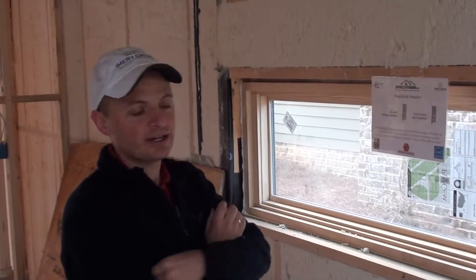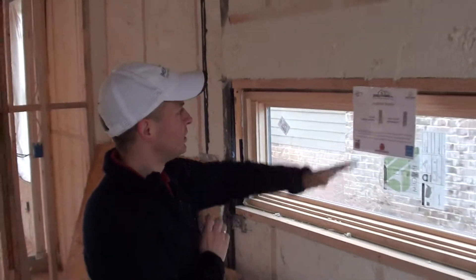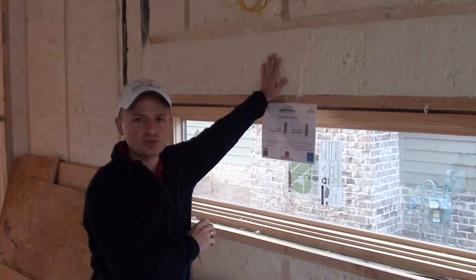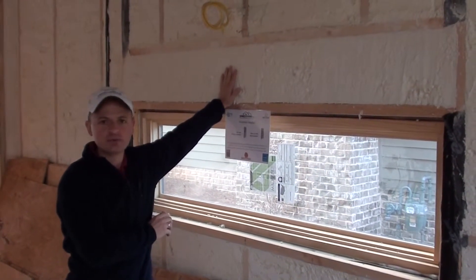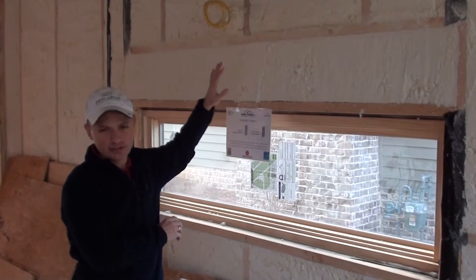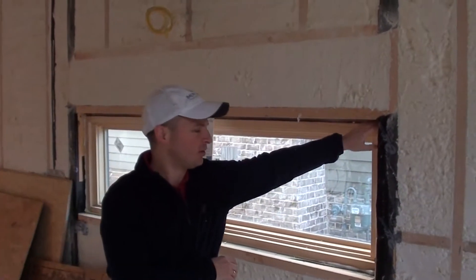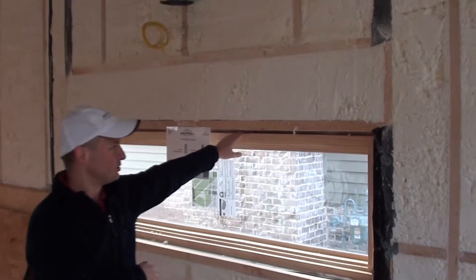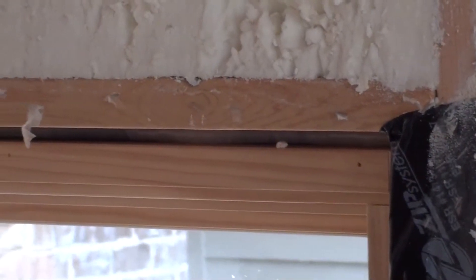Here we're illustrating a finished insulated header in a properly sealed window. You can see that we have over two inches of spray foam in a place where otherwise we would have lumber that reduces thermal bridging. We also have non-expansive foam to seal the gap between your rough opening and the window.